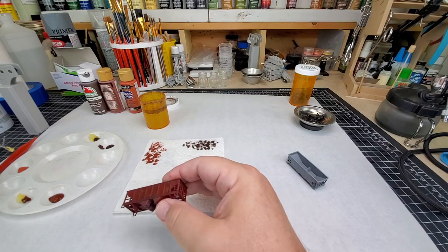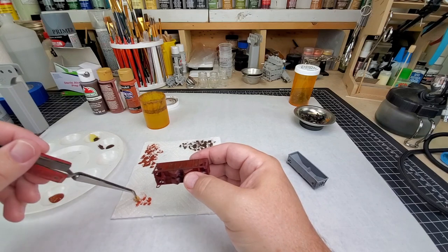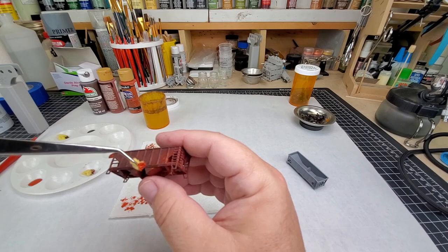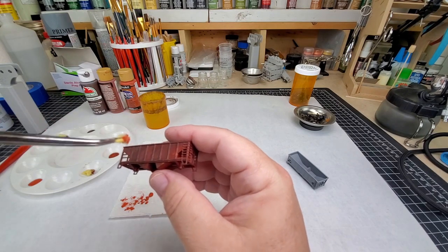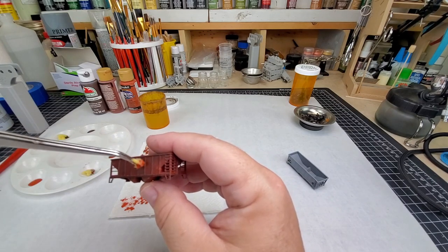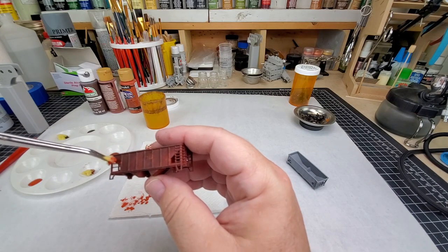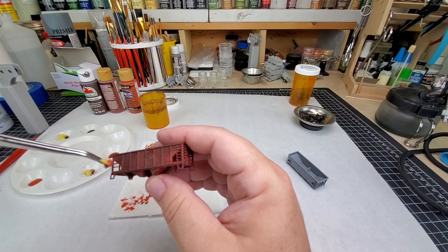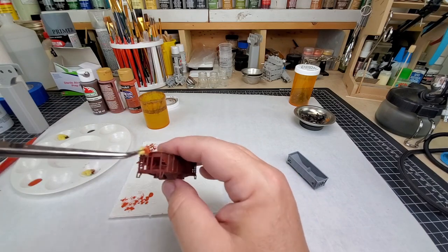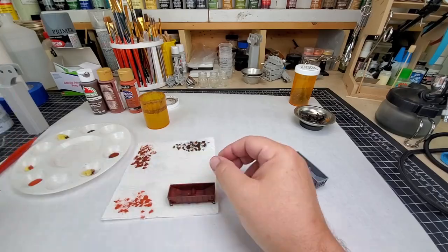Now onto the burnt orange — very little of this one. It is a super bright color, and even though it's a burnt orange it's still super bright, so we're going to be very careful with how much we put on. You'll notice I rotate the sponge quite often — I don't want the same dot pattern on every little piece because then it will definitely look man-made and faked. We want it to look unfaked.